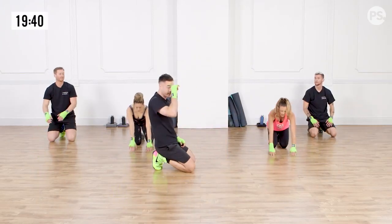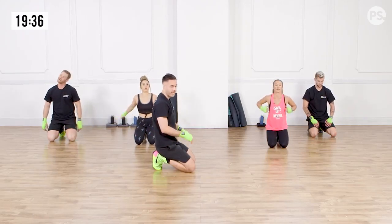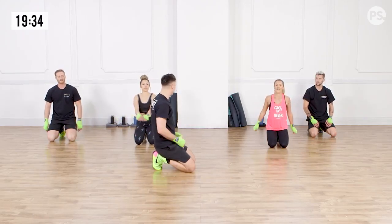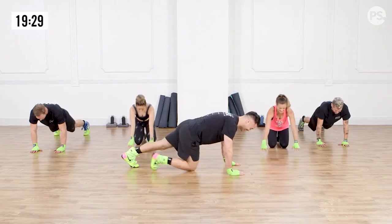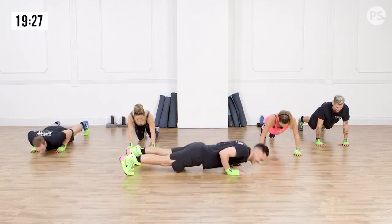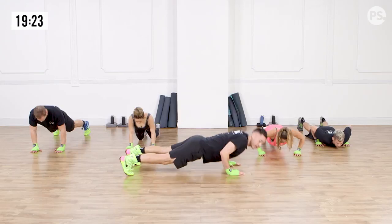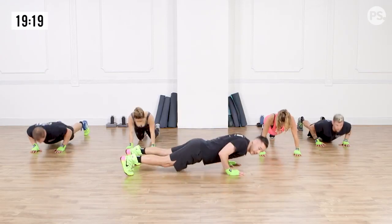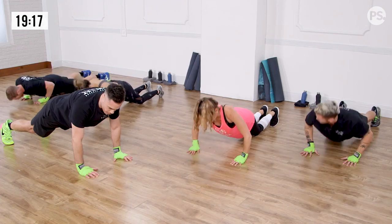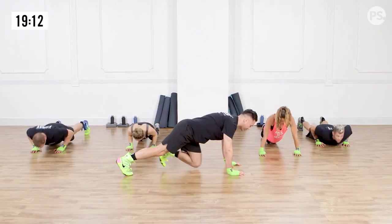We're going to push-ups next. Ten-second breather. Shake it out. We're really attacking the upper body in this sequence. Push-ups, here we go. Full range of motion, and again you can do these from your knees. But most importantly, try to stay moving. Exhale on the way up. And break.